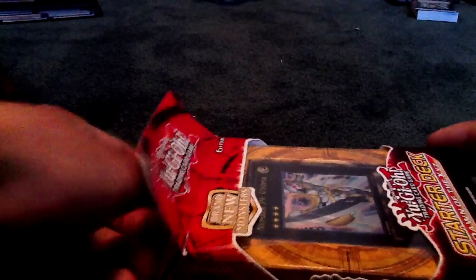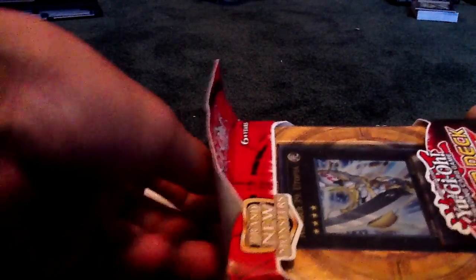I'm not going to open this one, but I'll show you what it looks like on the inside of this one that I already opened. It comes with a red duel mat.